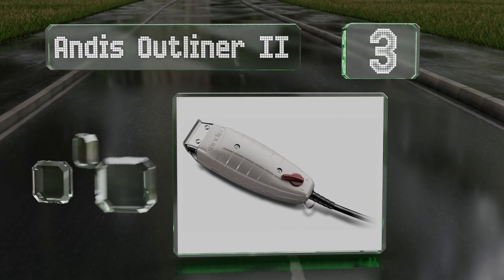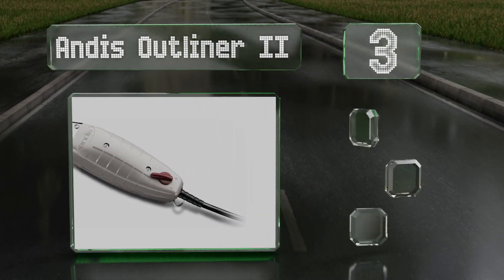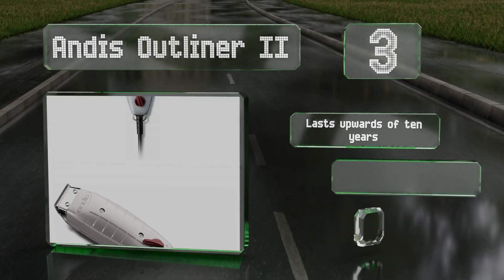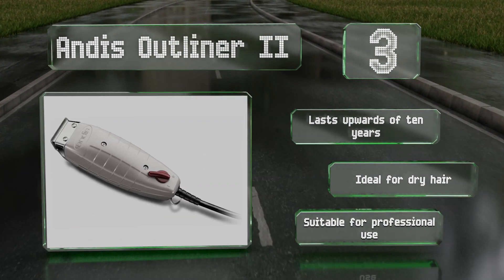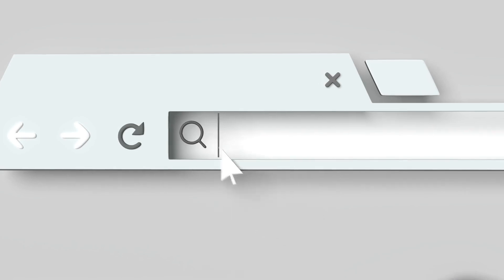Nearing the top of our list at number three, a trusted pick for those with textured or coarse hair, the Andis Outliner II works well for touch-ups or detailing. For looks with more of an edge, use this sleek, close-cutting model for creating crisp lines and achieving zero-gap fades. It lasts upwards of 10 years and can be used for trimming dry hair — suitable for professional use.